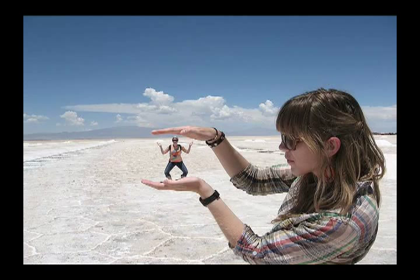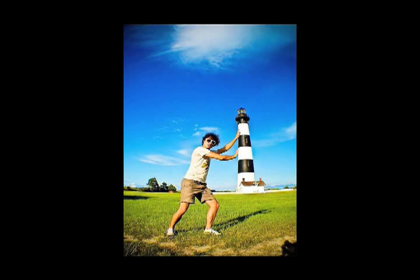Some really interesting looks here. Obviously you see this woman holding this man in the palm of her hand. Here's another one — a man leaning up against the tower. Works very well. You just have to position either your subject or yourself to make sure that it lines up just the way you need to.